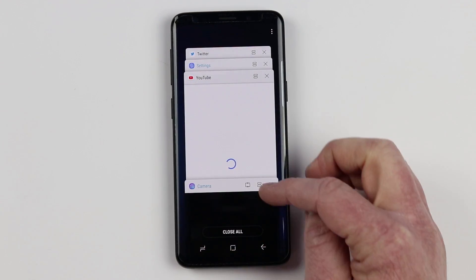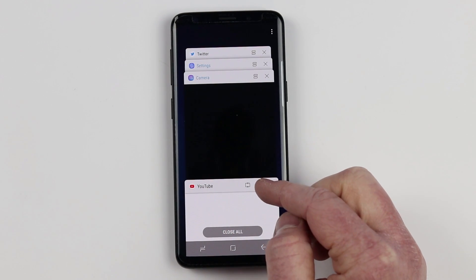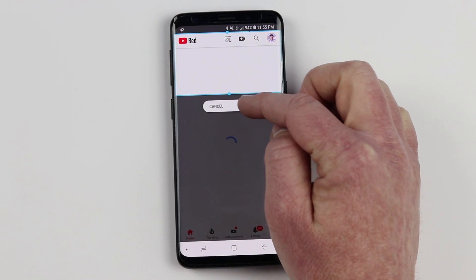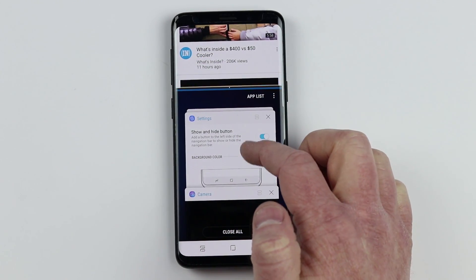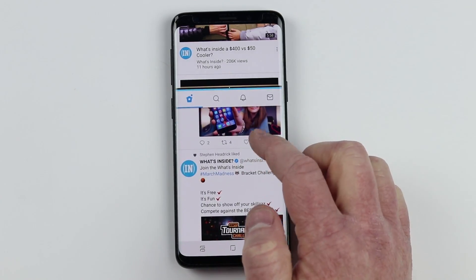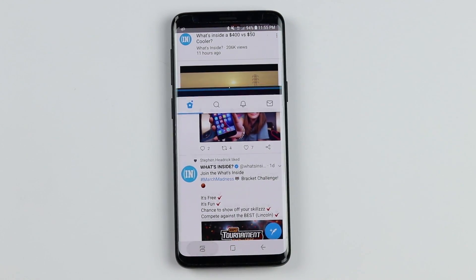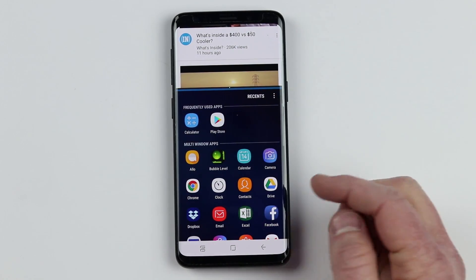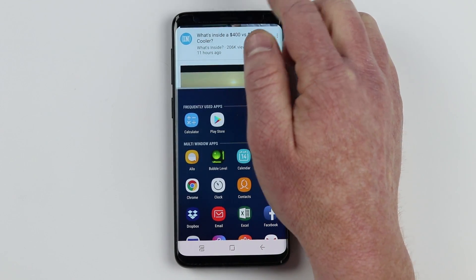If you open up the recent apps view, you have a few options. Let's say I'm watching a YouTube video and want it to stay at the top of the screen — there's a pin option. If I select that, I can choose part of the screen, hit done, and that will always stay at the top. Then I could choose a separate application, like Twitter, to use on the bottom while YouTube is locked at the top and still playing. You can also choose a different application for multi-window, and to close it, just drag the middle bar all the way up to the top.